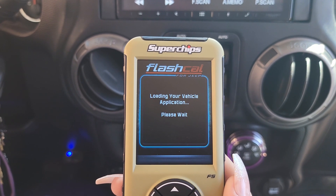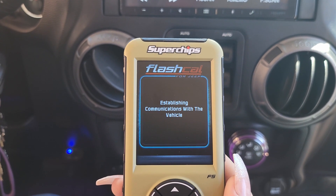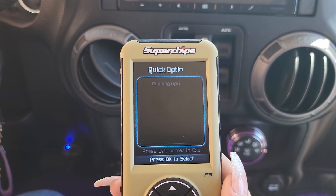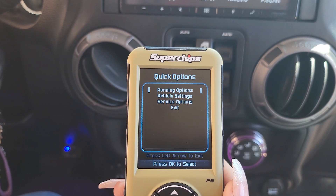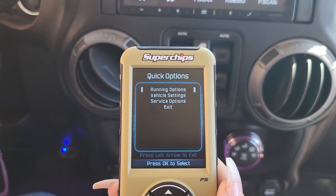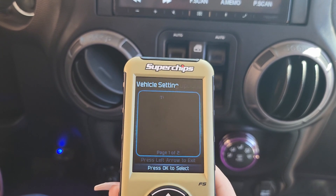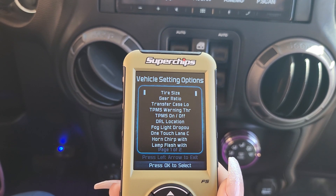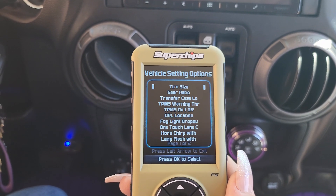The Flashcal Programmer from Superchips is a one-vehicle use device. Once it establishes connection with the vehicle and programs the VIN, it only works for that Jeep. Once it loads, it's going to show you a screen which says options, vehicle settings, service options, and so forth. We're going to press the down arrow to vehicle settings and hit OK. This gives you everything that you can adjust, change, or control as far as what the computer is allowing in the Jeep.